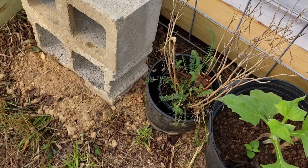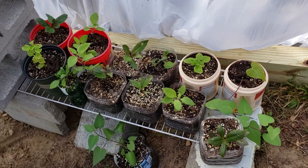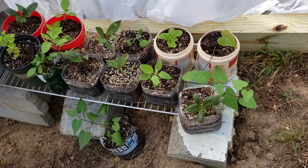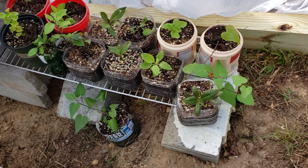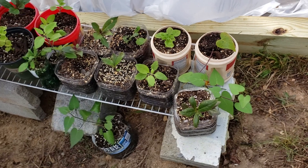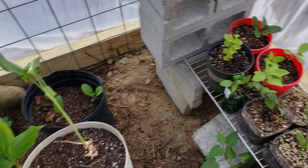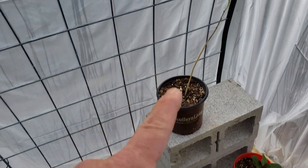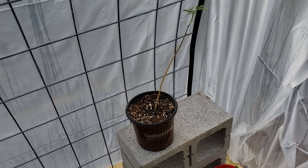We had a real dry summer and I missed a watering — it happens. I've got a bunch of longevity spinach and Egyptian spinach growing in here that I took from cuttings, and so far 100% of everything I made a cutting of has lived and is growing. That's pretty cool — they're very powerful plants.